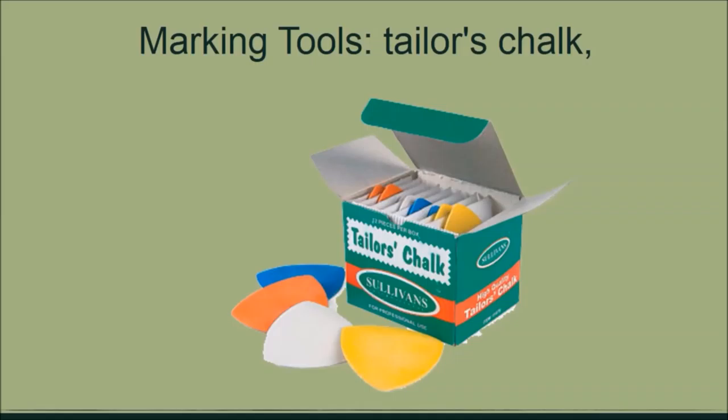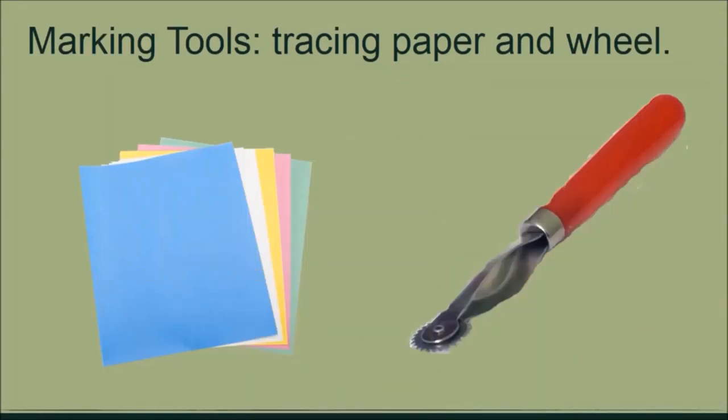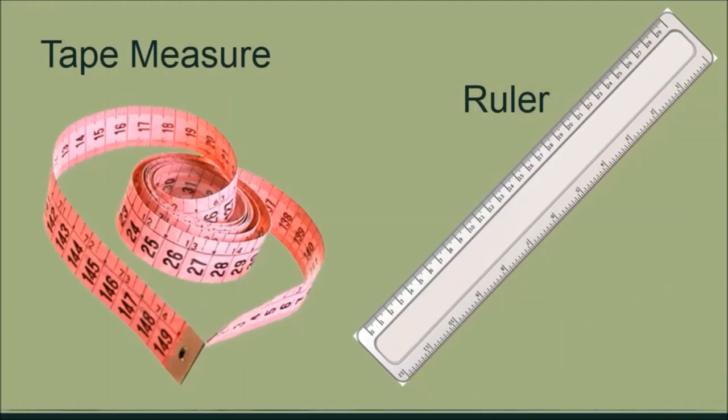Tailor's chalk is used to mark out patterns on your fabric or draw out a design that you want to cut or sew. It is a non-permanent chalk, so dusting it away or using water will remove it from the fabric. Another essential tool is the tracing paper and the tracing wheel. The tracing paper transfers patterns onto your fabric, and the tracing wheel acts like a pen that traces the pattern onto your fabric. You will also need a tape measure and a ruler — preferably a transparent ruler for drawing and measuring.